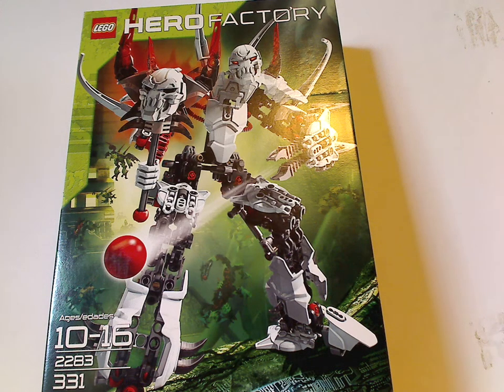Hello everyone, Dylan here. Happy Throwback Thursday, and the rotation leads us to a Hero Factory review. This one is on Witch Doctor from 2011 — my last review for 2011 Hero Factory, of course.